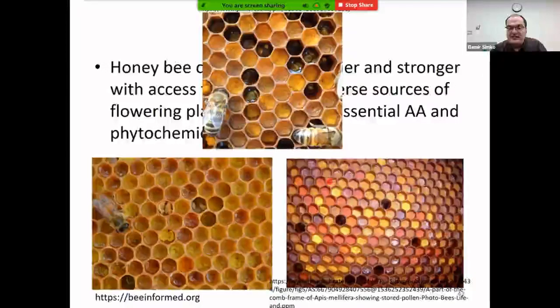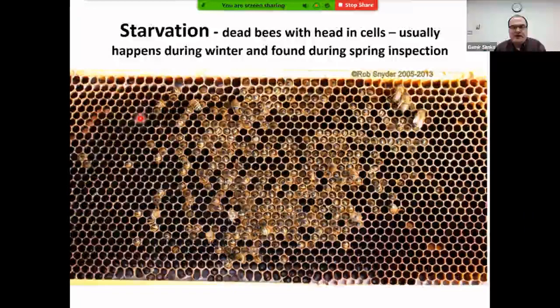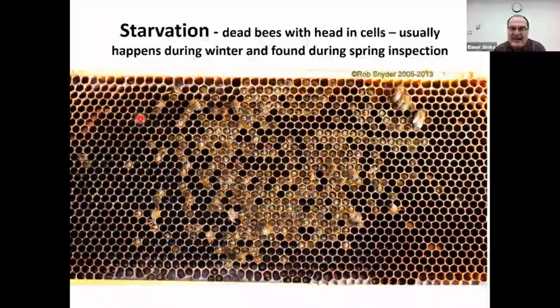Polyfloral pollen is much better than monofloral because it provides a diversity of amino acids and phytochemicals. Indirect evidence of food resources is the amount of royal jelly in cells — a strong, resource-rich colony floods cells with royal jelly, while a colony with limited resources shows very little. Starvation is typically seen at the end of winter or spring inspection: bees reaching into the bottom of cells to get the last microgram of honey.